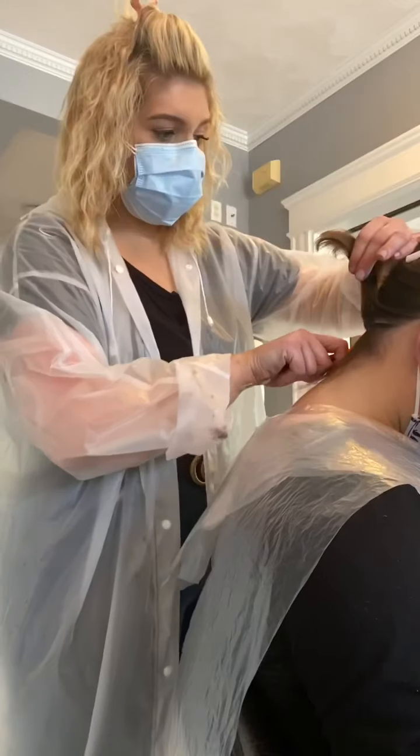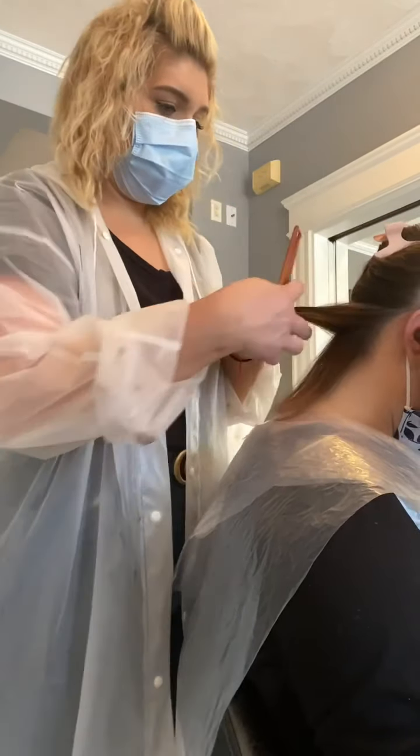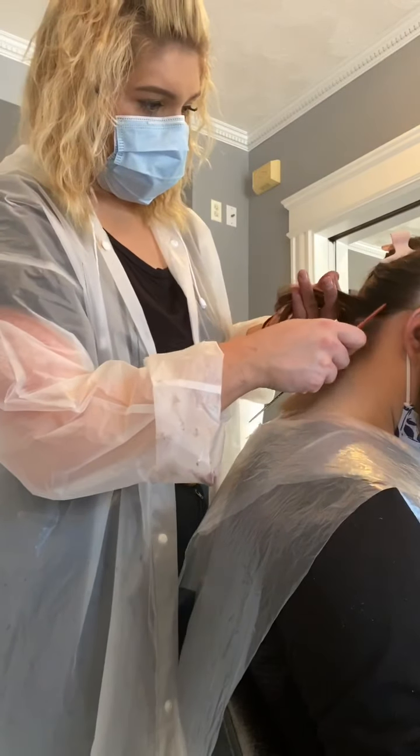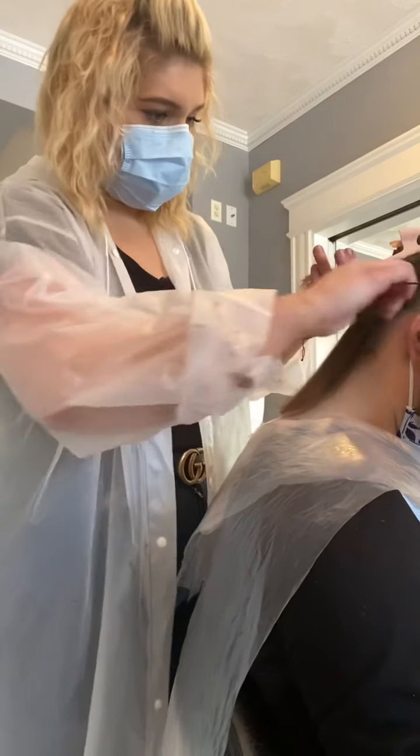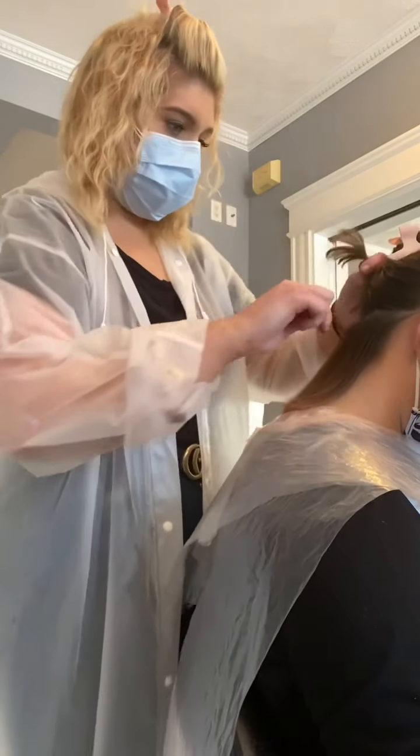All right, now that her hair is nice and dry, we are going to go in with nice, clean sections on the hair. I am really precise with my sectioning — I want everything to be very clean, straight, and even when applying the extensions.